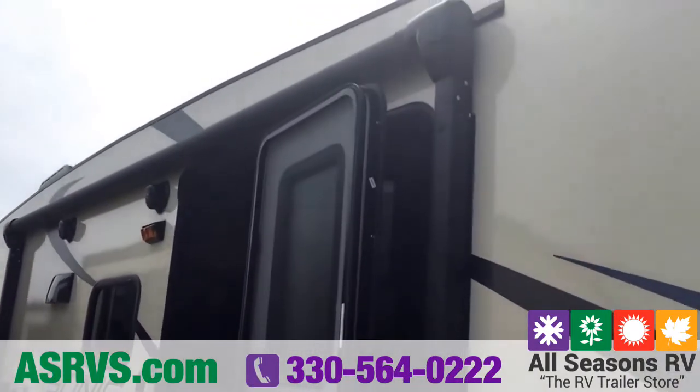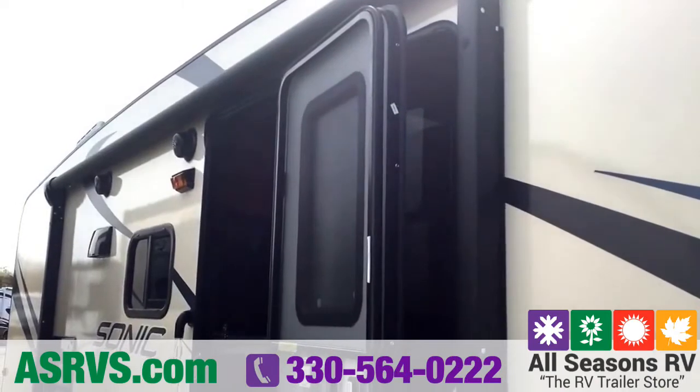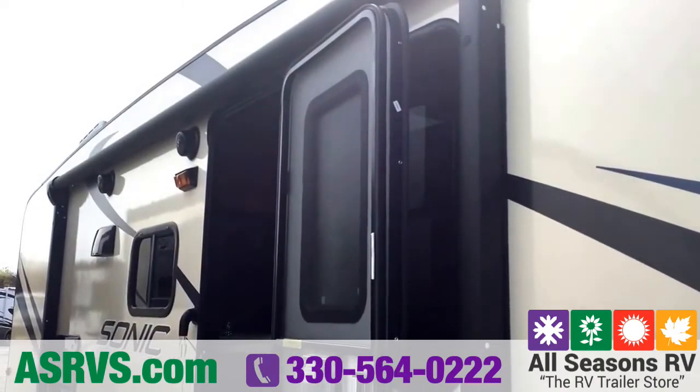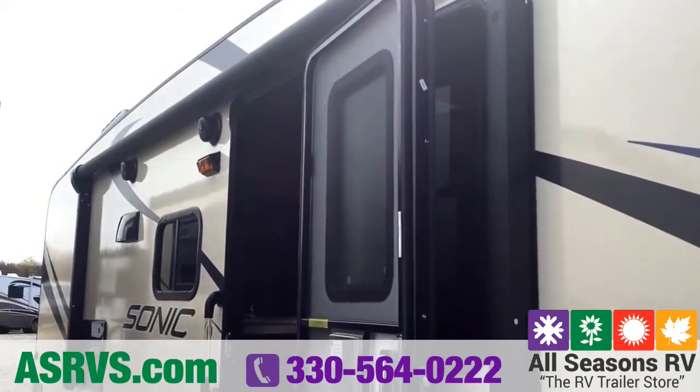Continuing around the side, you've got a power awning — you just push the button and the awning goes out eight feet. It does have LED lights in it; they're in the barrel of the awning, so once it's fully extended you can angle them in any direction you'd like.